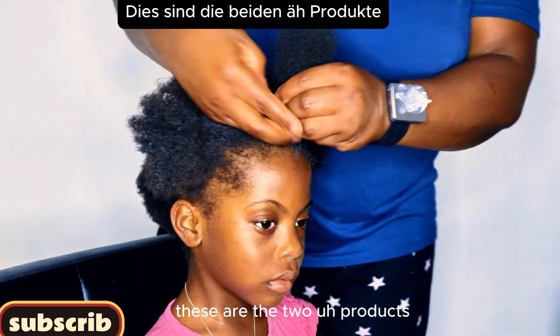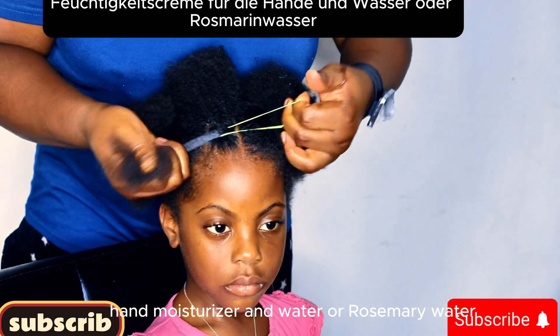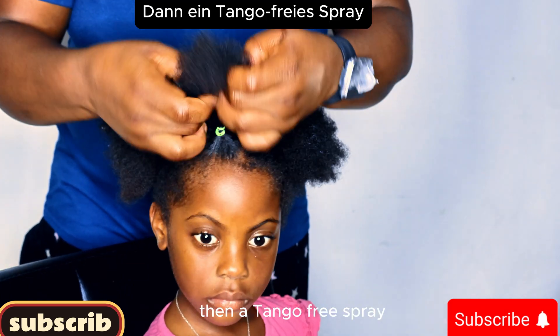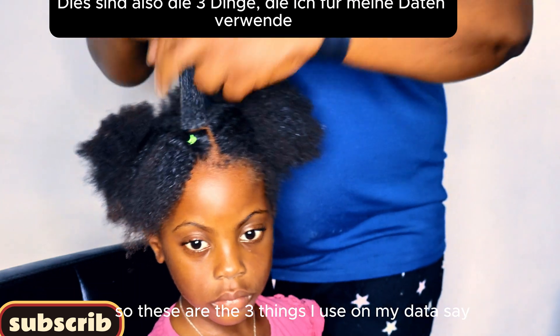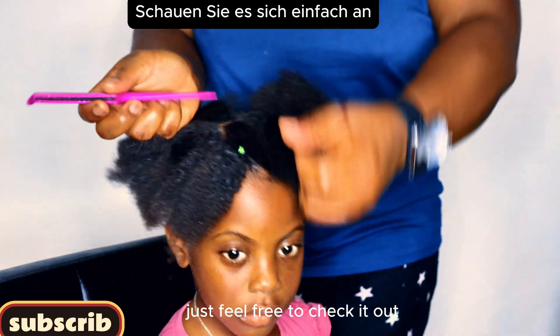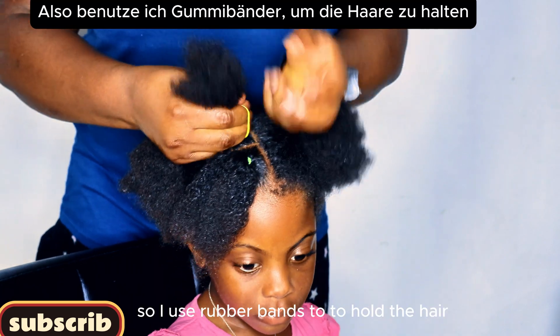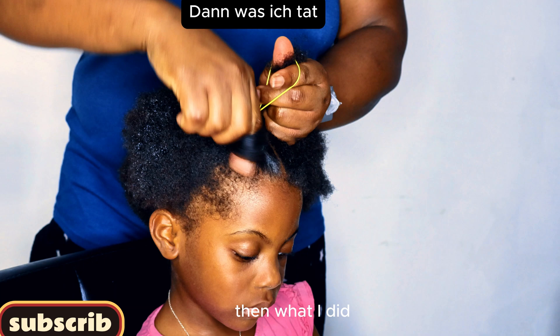The three products I use are: hair moisturizer, water or rosemary water, and a tangle-free spray. I use these three things on my daughter's hair. I'll be dropping all the names in the description section — feel free to check it out. Then I use a rubber band to hold the hair.